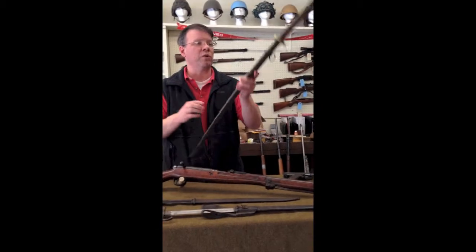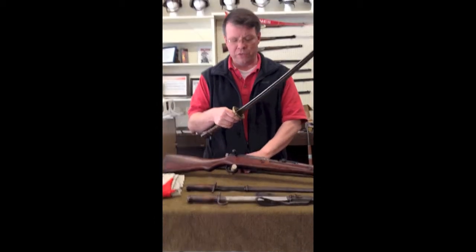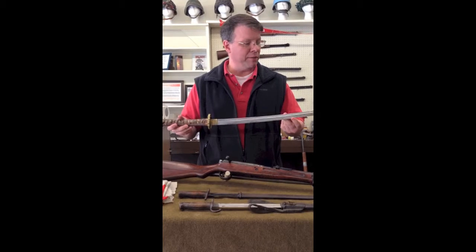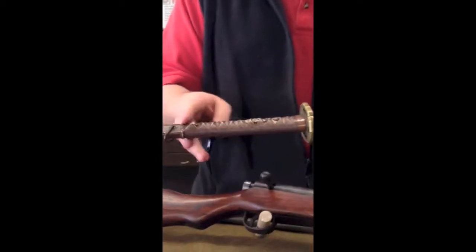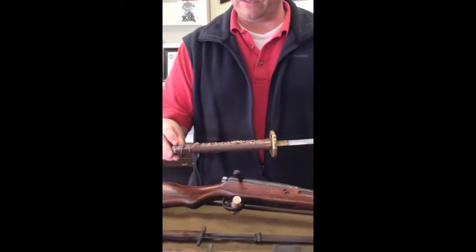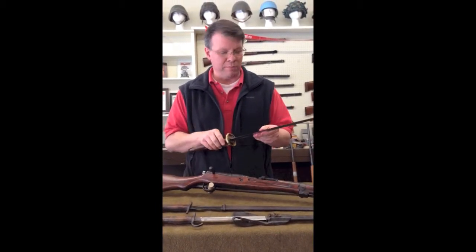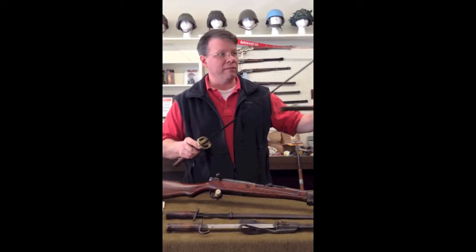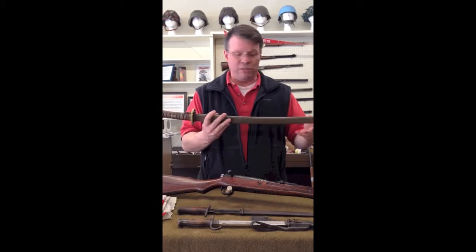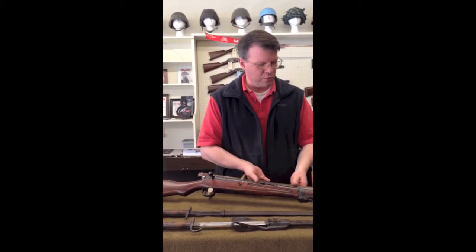We have a Japanese NCO sword — again, a bring-back. These swords were mass produced, machine made, not hand forged, and were issued to NCOs if they did not have a family sword they were bringing into service. Although the handle looks similar to handmade swords with the wrap over the shark or ray skin, it's actually just cast in one piece. It has the chrysanthemums and Japanese military symbols — nothing fancy. The blades are all machine made. These aren't terribly uncommon, although they have been getting higher in value as the years go by. Obviously they're not making any more of them. Lots of these came home — these were probably the most commonplace samurai-type swords brought back after the war.